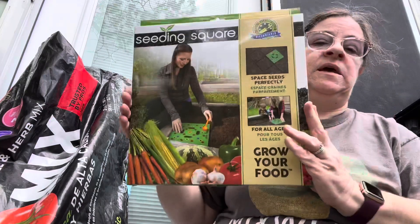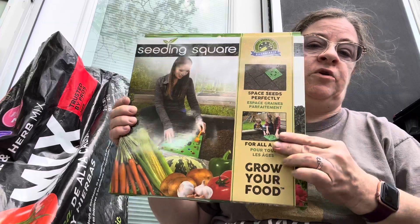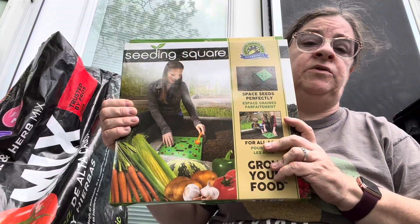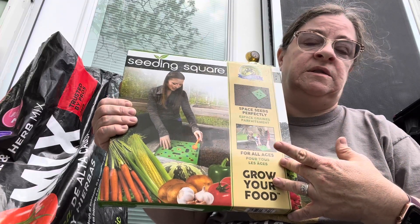I have the seeding square, which is perfect if you're going to do square foot gardening. I really like this — it makes it easy to know where to put your seeds. There's a chart inside that tells you how many seeds per square foot. For example, tomatoes: it's one tomato per square foot. You can get 16 carrot seeds per square foot, four lettuce, four Swiss chard, and four basil.